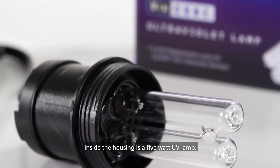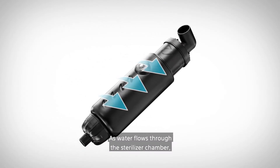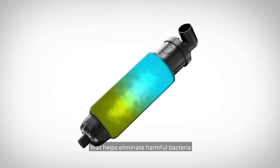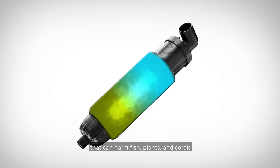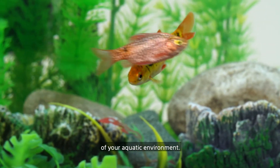Inside the housing is a 5-watt UV lamp. As water flows through the sterilizer chamber, it comes into contact with the UV lamp that helps eliminate harmful bacteria that can harm fish, plants, and corals and affect the overall appearance of your aquatic environment.